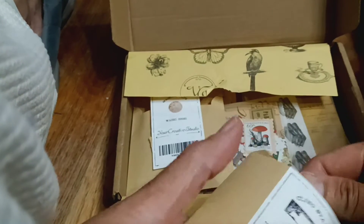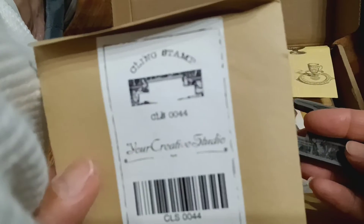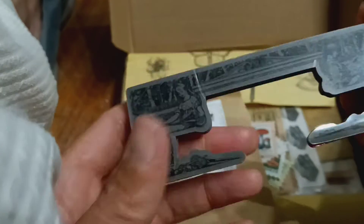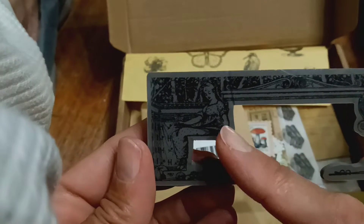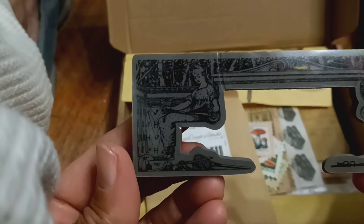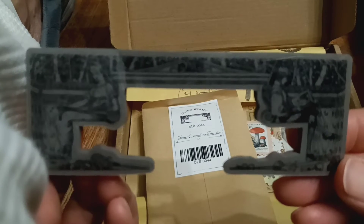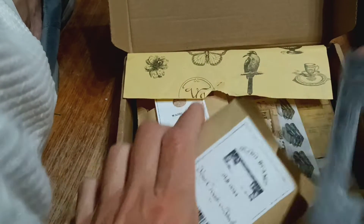And this is the other stamp. Oh, it's backwards — I see it now. I didn't see it before. There are two images: there's a girl here and there's a boy here. They look like they're sitting on a bench reading a book. That's cool, I didn't see that image before.